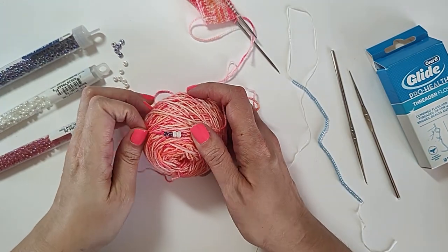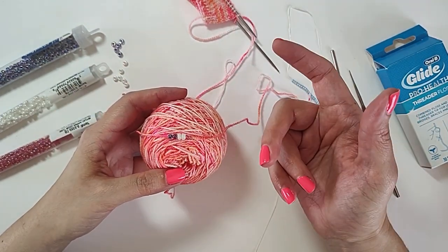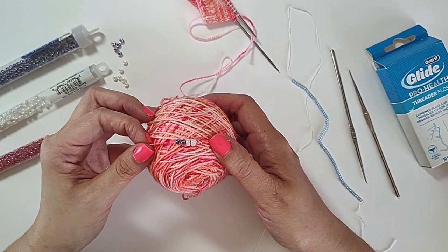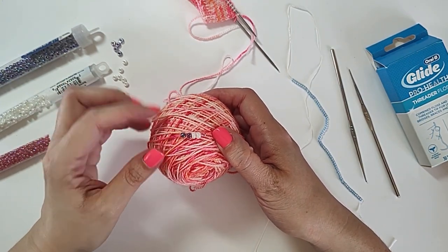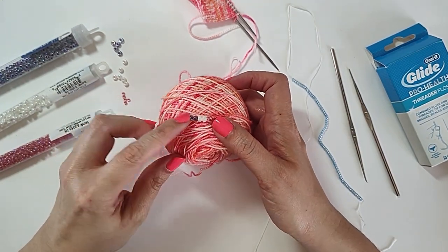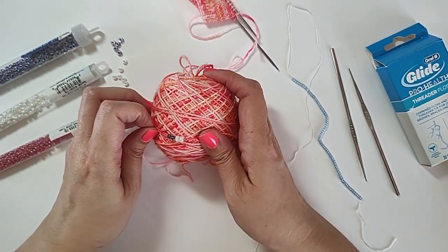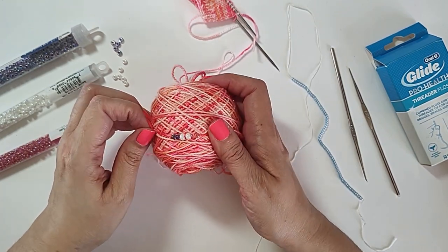So if you look at this, the white ones are opaque — that means you can't see through them at all. So they're going to show up against most of your yarn colors. Any opaque bead is going to be like that. And now you can look at the purple ones on this end and the pink ones on this end. The pink ones, you can see they kind of blended more, so those aren't going to show up too well on the pink yarn.